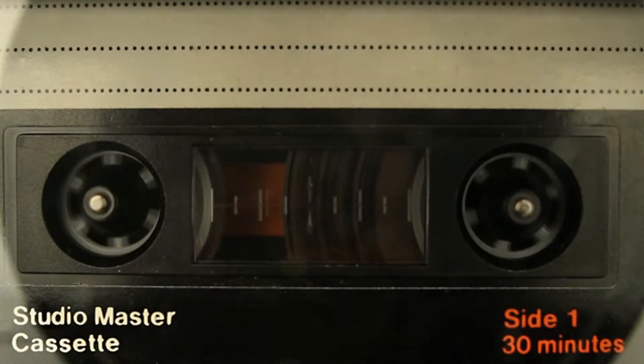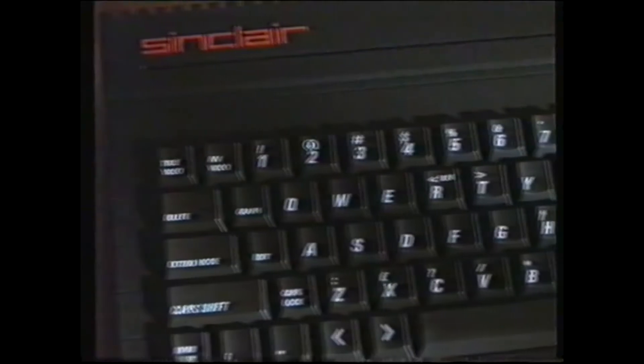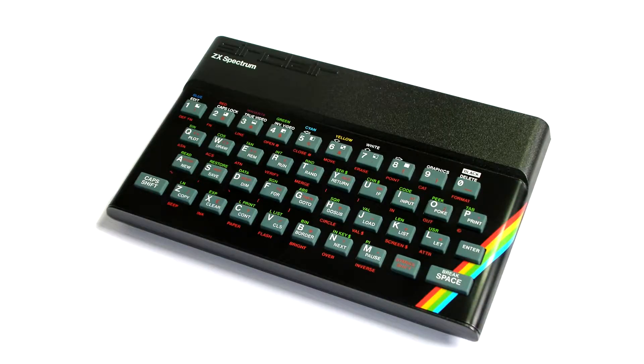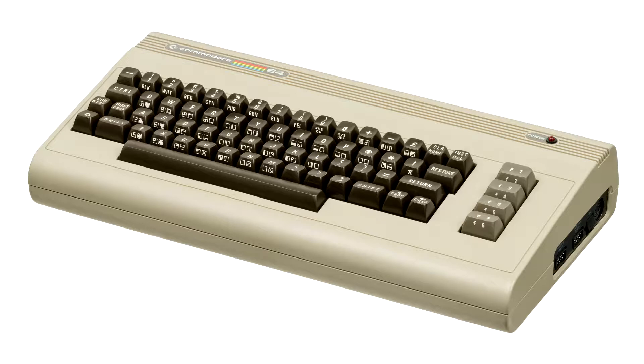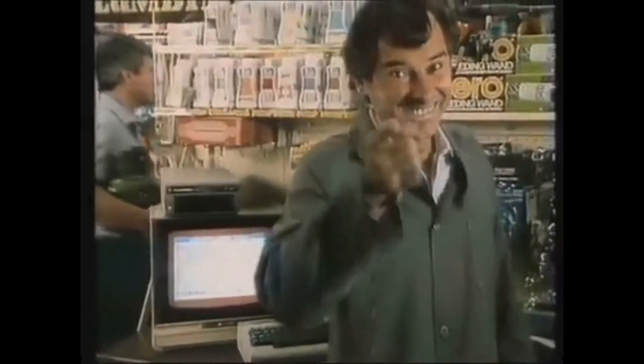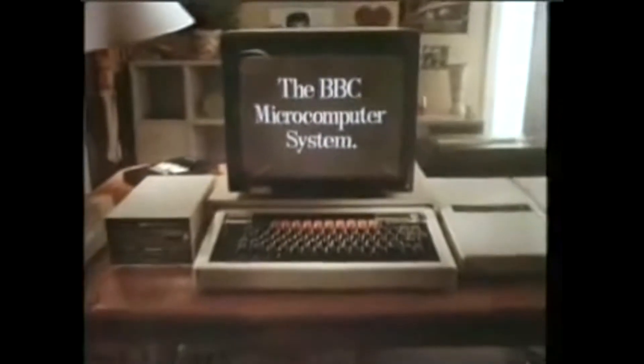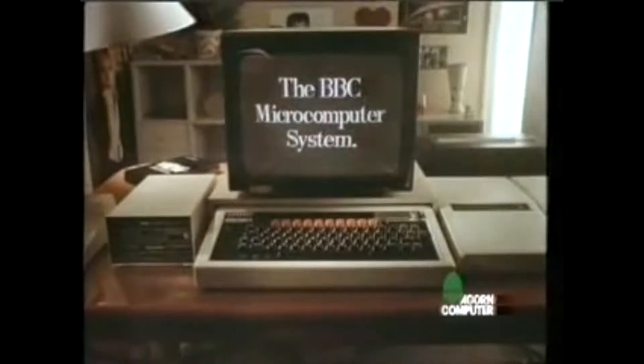Let's rewind just a bit back to 1981. In the early 80s, home computers became very popular in the UK. In school playgrounds, kids used to argue about whether the Sinclair ZX Spectrum or the Commodore 64 were the best computers. And there are an awful lot of videos on YouTube extolling the virtues of both those machines and many others besides. But if you had sensible parents, or you had surprisingly deep pockets for a child, then you could own a BBC Micro.